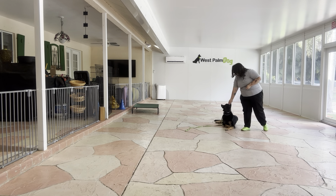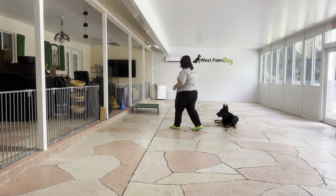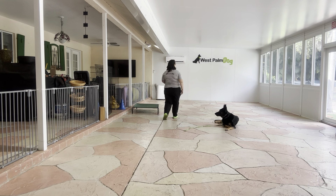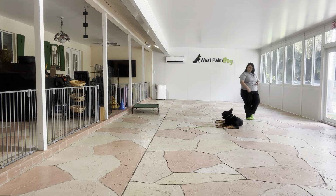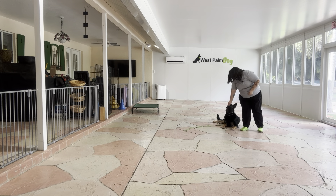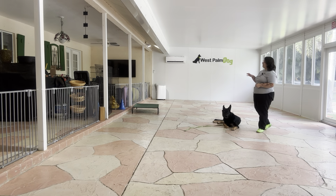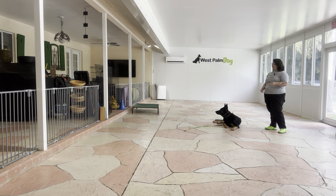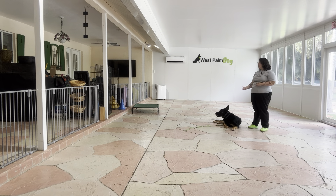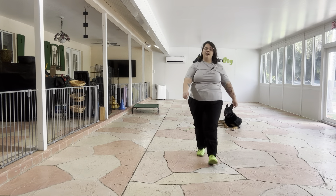We're going to do that one more time — this is the final lap. A tap on the head to release, and that was a really nice job from Wes. You can see he did a great job keeping his position despite the outside noises and despite my walking around him. Overall, very nice job from Wes — he did awesome!